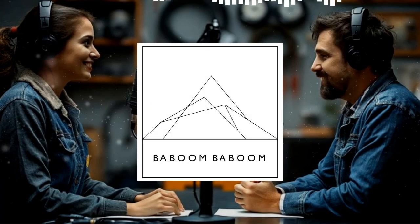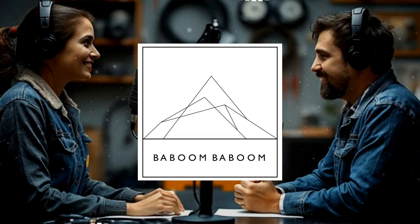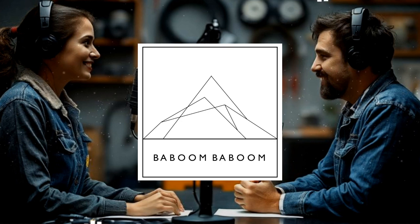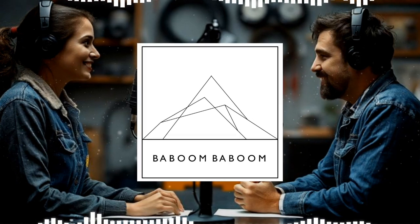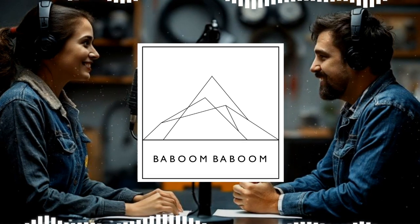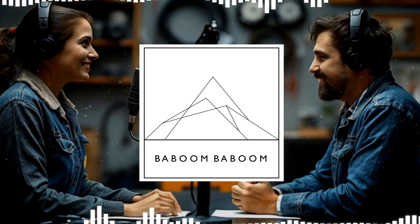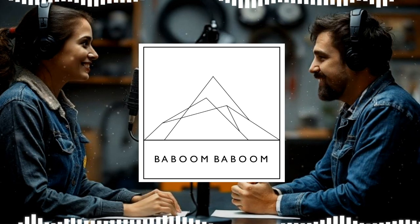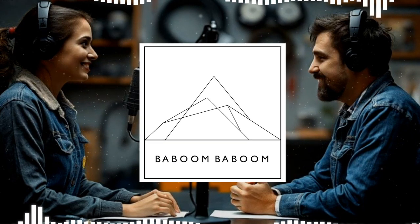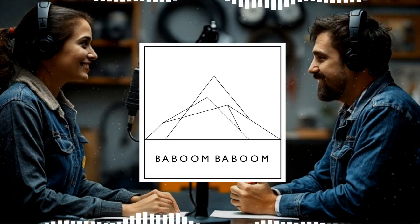We're talking ohms today — doing a deep dive on two ohms versus four ohm speakers. We have this article from Baboom Baboom, and it's an interesting one for people who are really into car audio and want to get the best sound. They've probably heard about this whole two ohm, four ohm thing, and it might seem a little intimidating. So that's what we're going to try to break down today and help you make a decision about what's right for you.